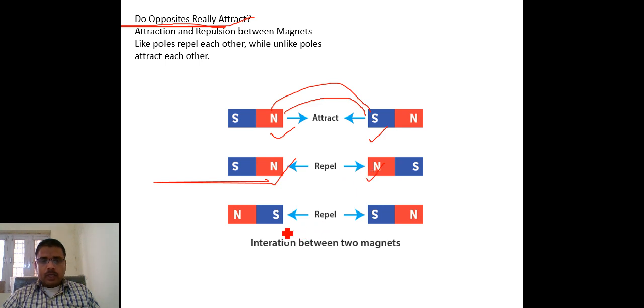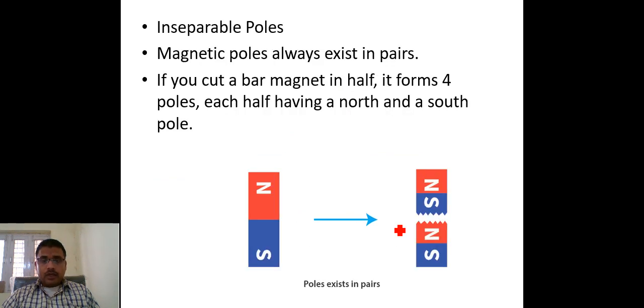Similarly, south and south poles also repel each other. Two different poles are called unlike poles, and unlike poles attract one another. Two same poles are called like poles, and like poles repel one another.